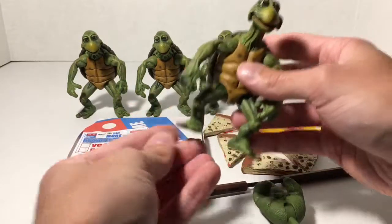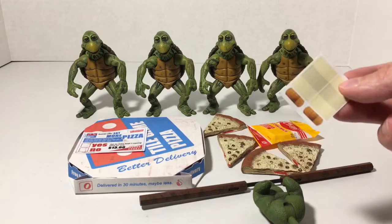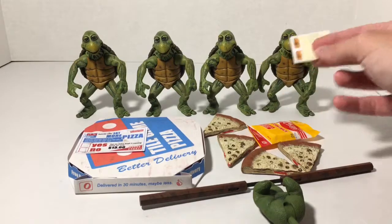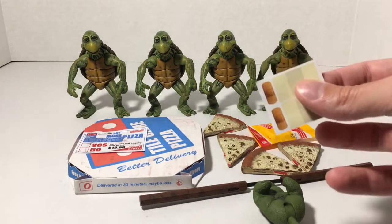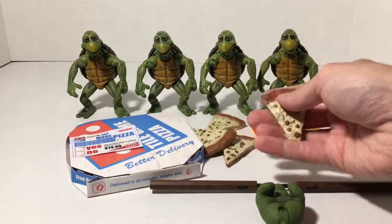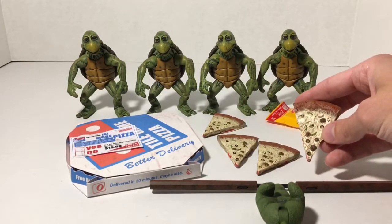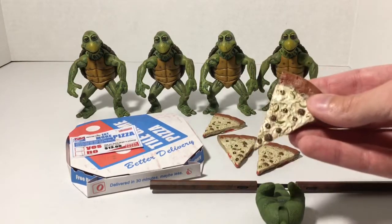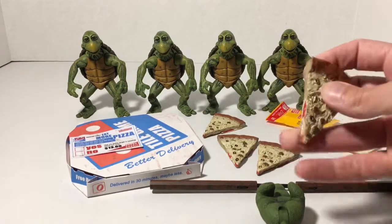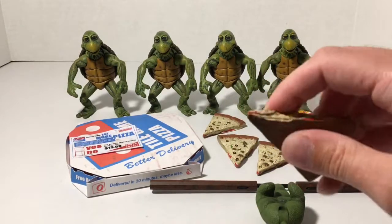Let's have a look at the accessories because these come with really cool accessories. First we have the band-aids, which one of the turtles obviously had in the 1990 movie when they were a baby — you just slap one of those on the face. We also get four pieces of pizza. They appear to be the same exact slices of pizza as far as the detailing goes, just like the ones that come with the 1/4 scale figures — the same kind of material.